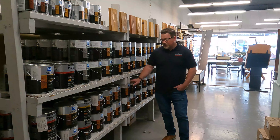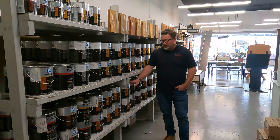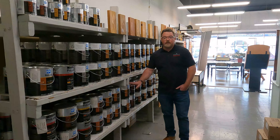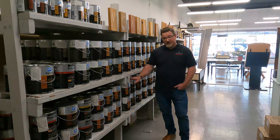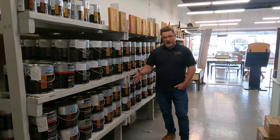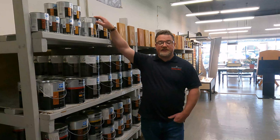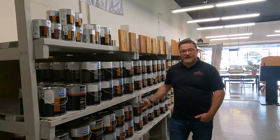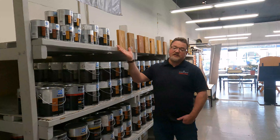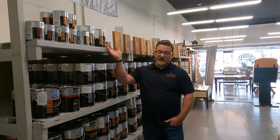Under normal conditions you're probably going to be about eight years before you need to put on any sort of maintenance coat. You can maintain it with itself, which will darken it, or you can move on to our CETAL maintenance. The CETAL maintenance is a clear finish — basically untinted Log & Siding — and it is built just to maintain that product. Again, 24 hours in between coats.